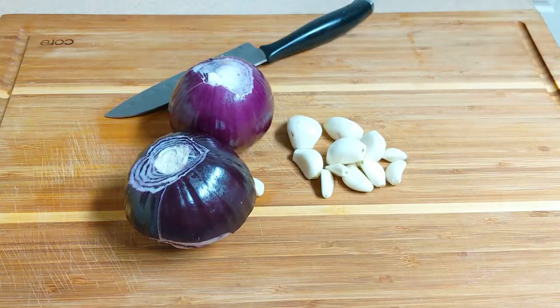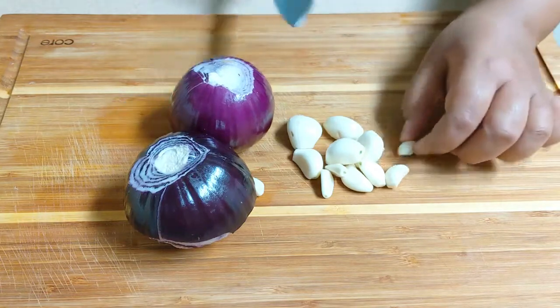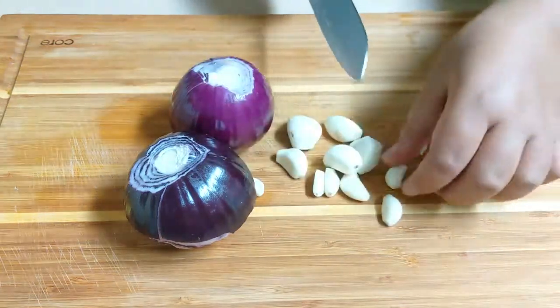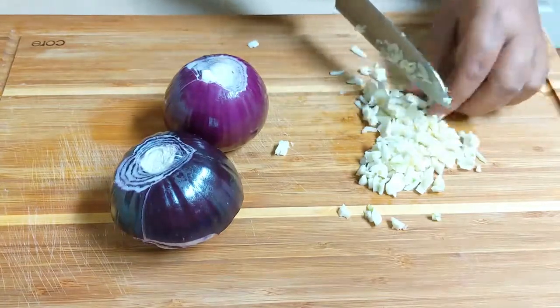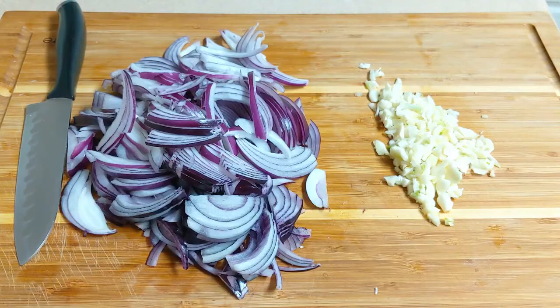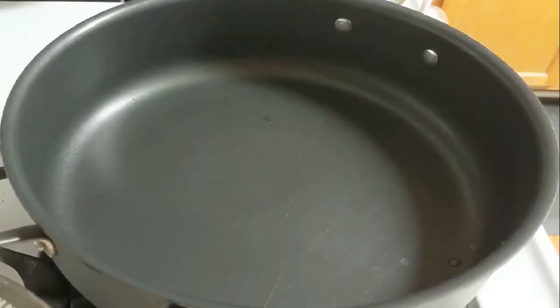You will need to remove the pieces of iron that you have to remove and put the pieces on the top. There are pieces of iron.